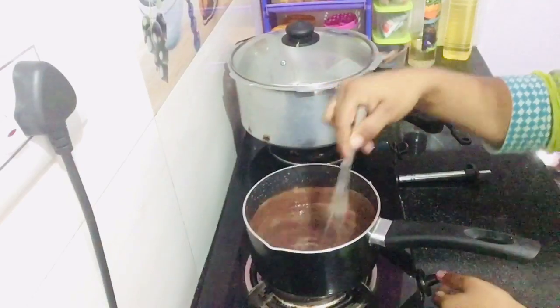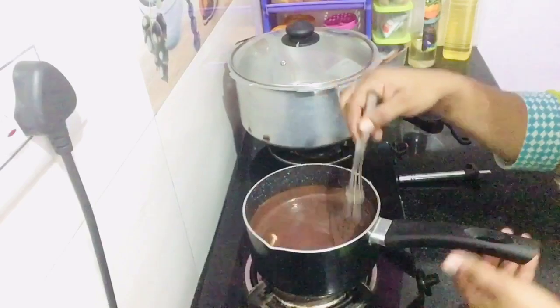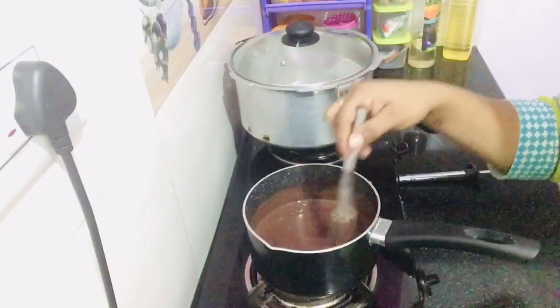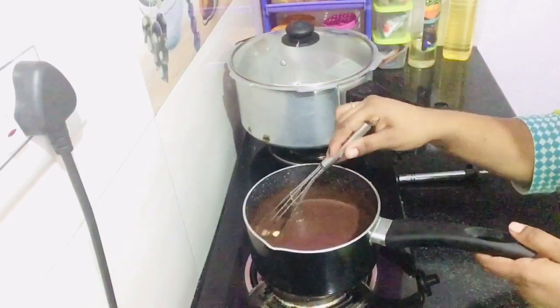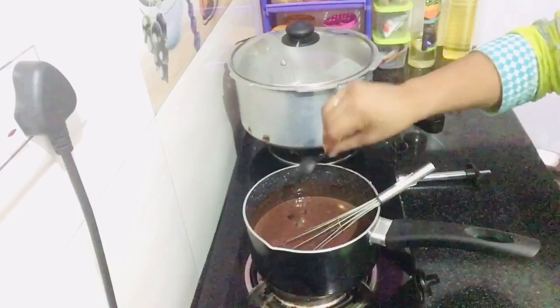We have to use butter. You can also use the butter and corn flour. Mix it well in the sauce. Add 1 tablespoon of essence.